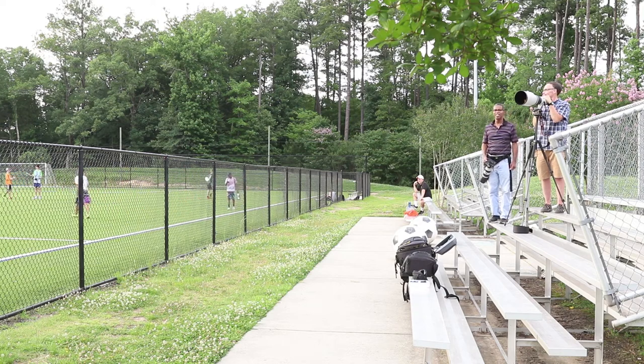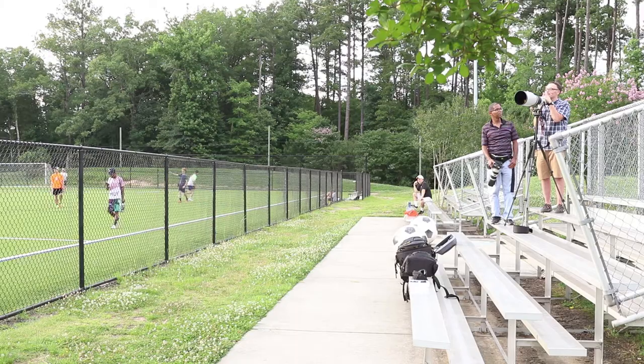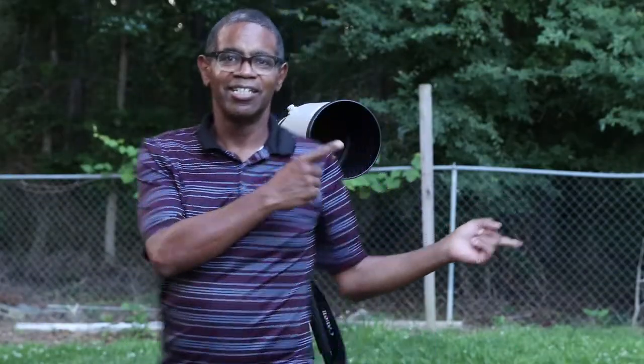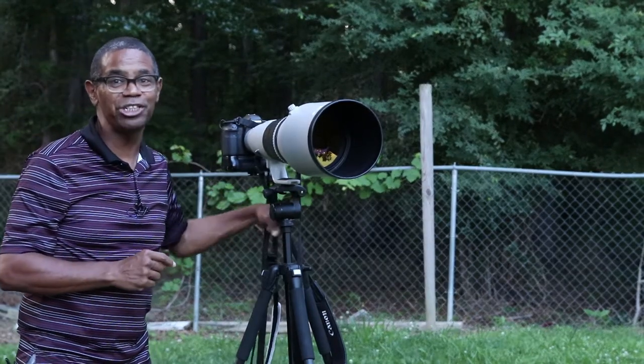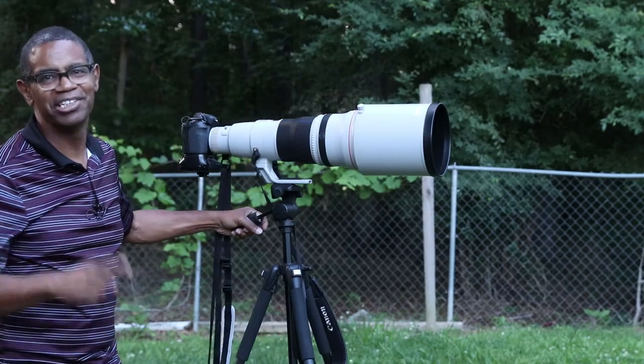Ask him about his candid opinion of the 600mm F4. What do you think, Brian? It takes a little getting used to to find the action. Every 10 or 20 shots, you get a good one. The Canon EF 600mm F4 Super Telephoto Lens — just who is this lens for? Stay tuned.